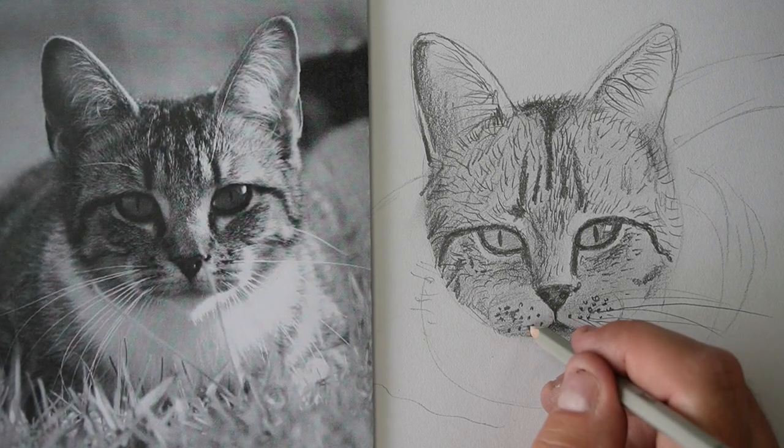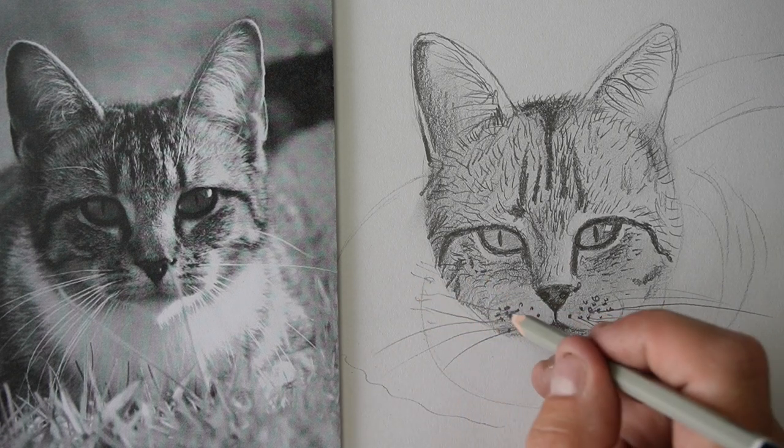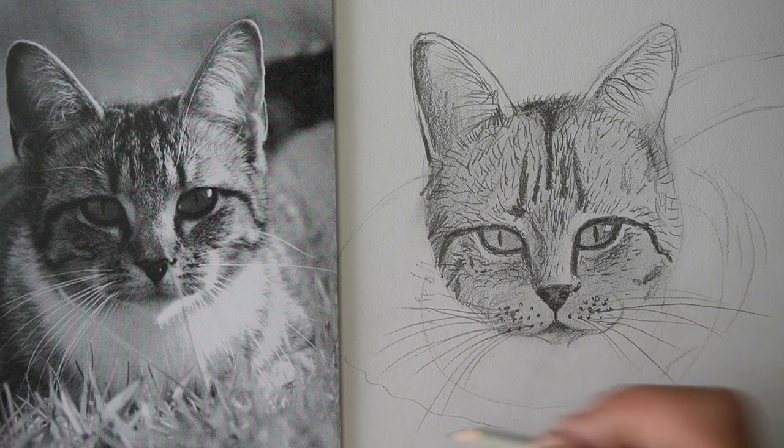These guys here, coming down this way. Some of them curl up a little bit. You've got to have a really sharp pencil to do this well — you can't do it with a blunt pencil.